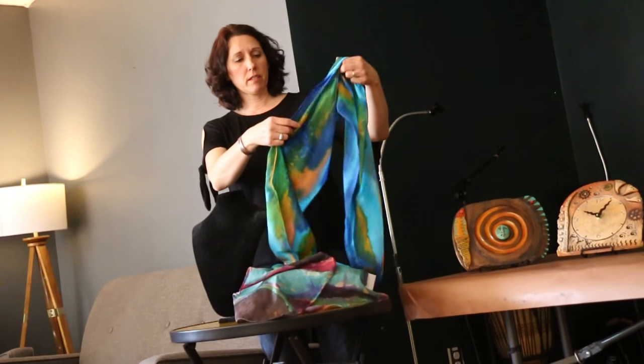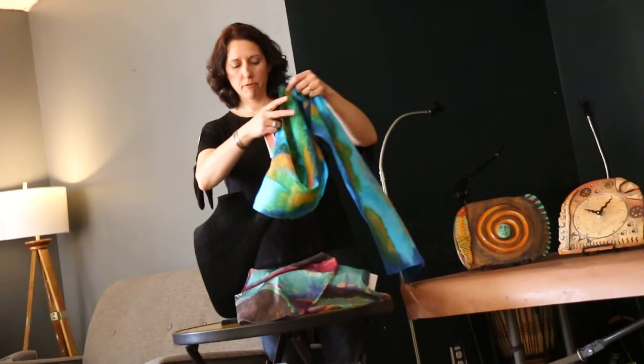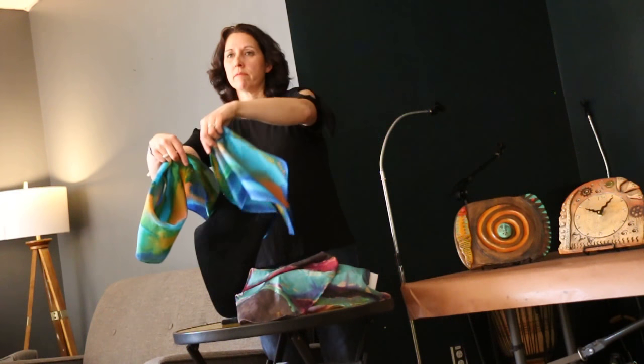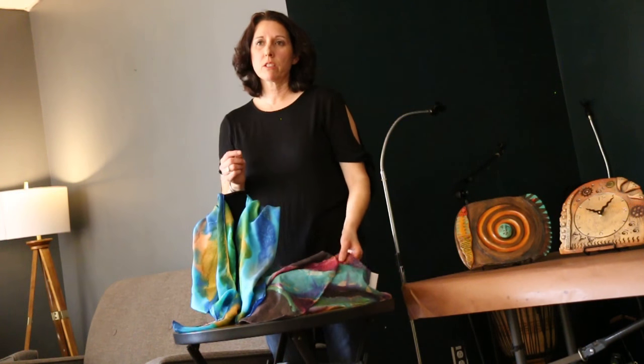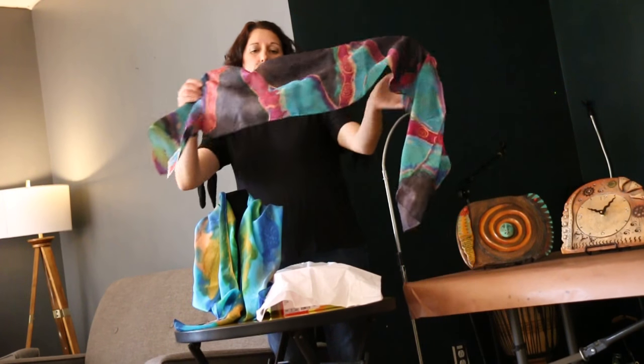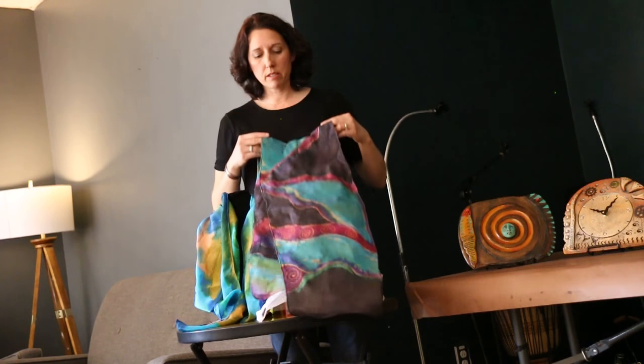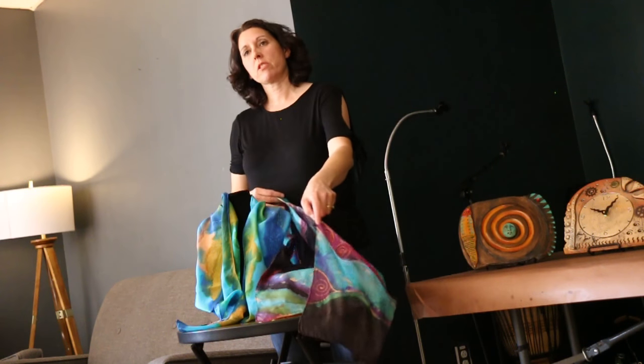This is a bow tie. This is — I believe this is a crepe. There's chiffon, satin. So just depending on the thickness you want and the style. And you can get these in all different sizes, so I just choose the scarves.